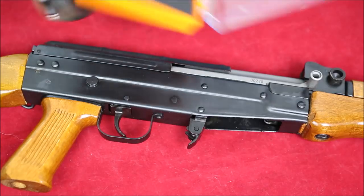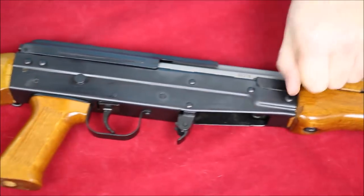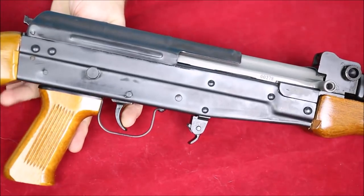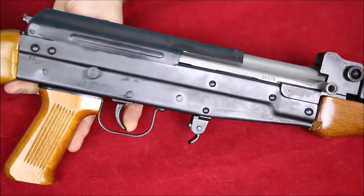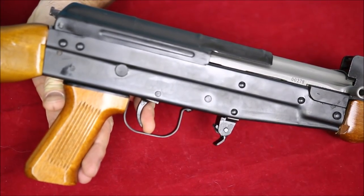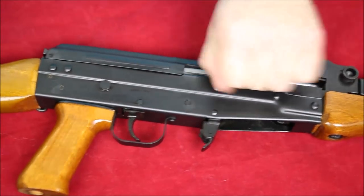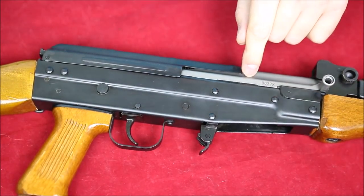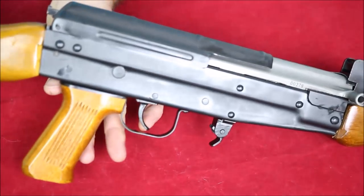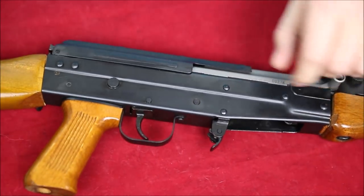It's got a little bit of creep to it. I did get a little bit of trigger slap with this thing on a couple of rounds, so it's kind of interesting. There's some take-up, a little bit of creep, and then she finally goes. This trigger pull might be helped by just shooting it more — only fired a few hundred rounds out of this thing — or by polishing up some of the parts.